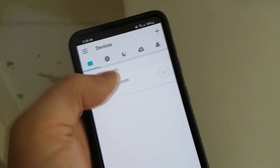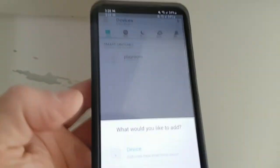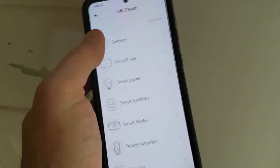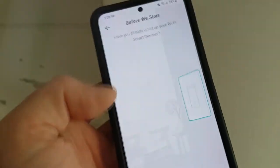Once installed, go and download the Kasa TP-Link app. It's going to ask for your email address, phone number, and stuff like that. Make sure you are on your 2.4 gigahertz internet network, then click plus. Now, what would you like to add? Select device. From here, we're going to select smart switches — you can get tons of other things from Kasa. And this is the HS220 smart dimmer.